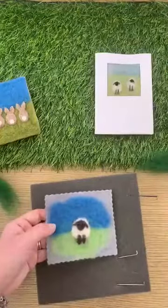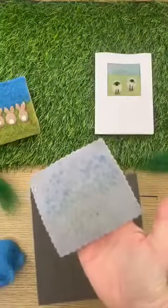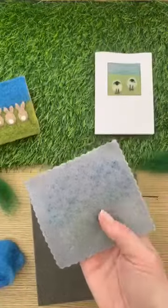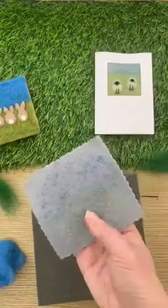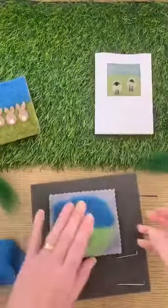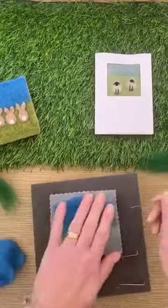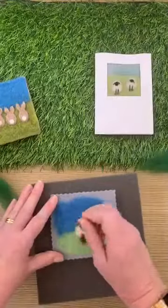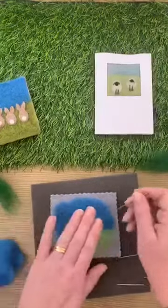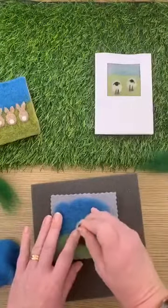Regarding the felt base — no, you can use any felt. This was just an offcut I had. If you've just got a sheet of felt from Hobbycraft or online, you can just use that. I just had this one because it was a nice neutral base to work on.